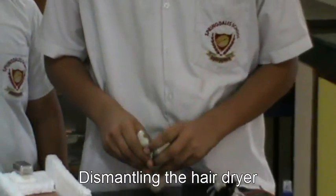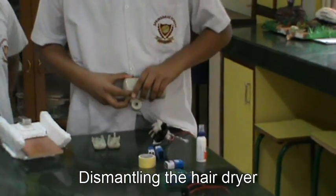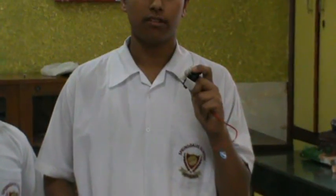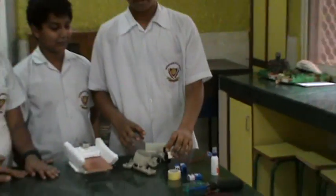First, we dismantle the hair dryer like this, and we just need to take out the motor with the fan.